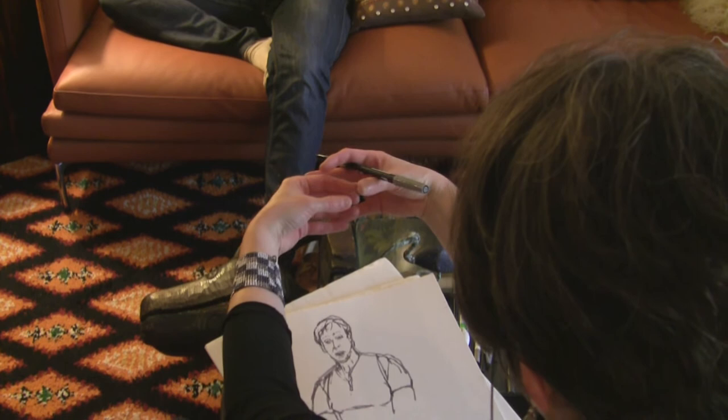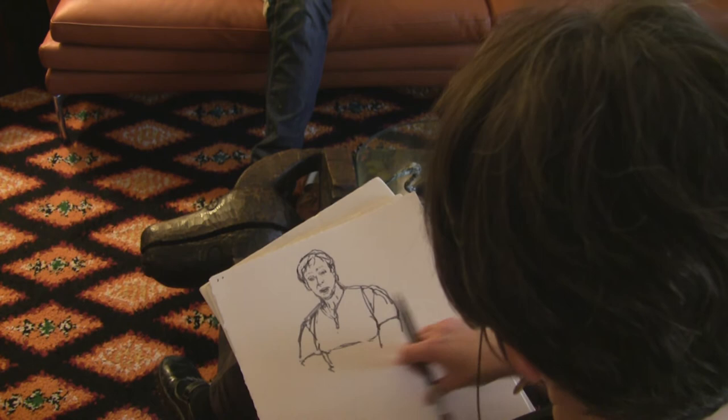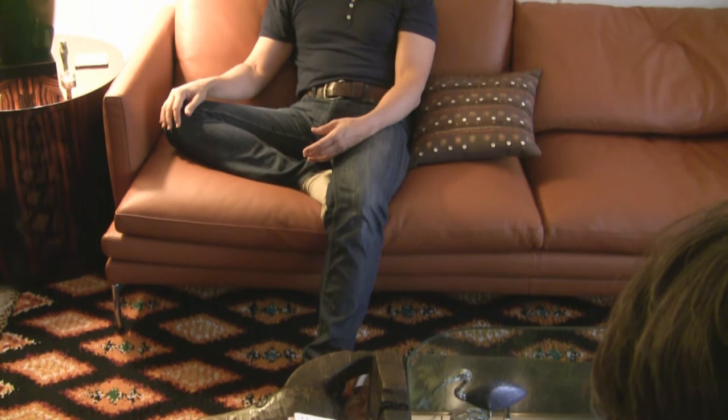I'm just thinking how I could capture your hands. Keep talking, but let your hands rest on your legs. And then put one hand — maybe your right hand — a little more on your knee. That's great. I wish I could — no. Okay.